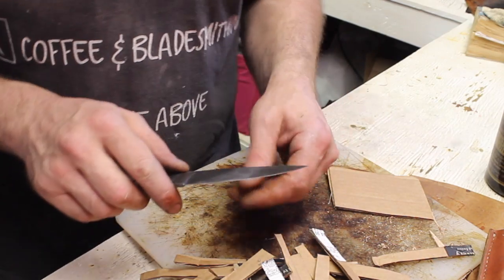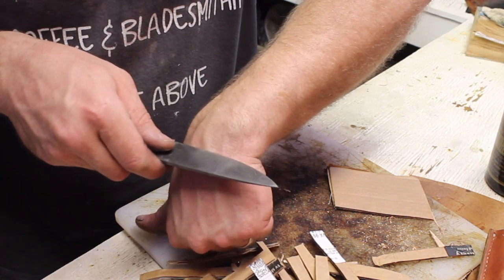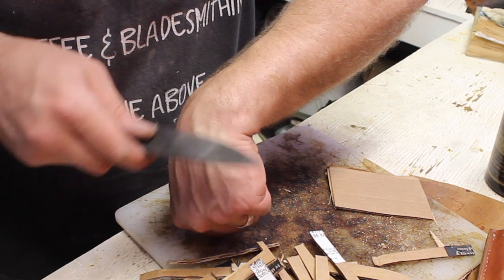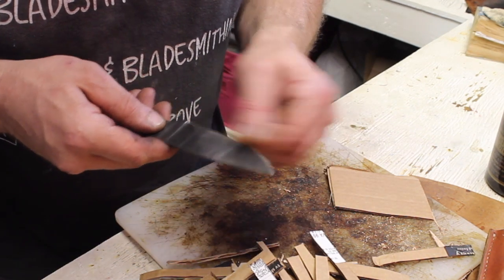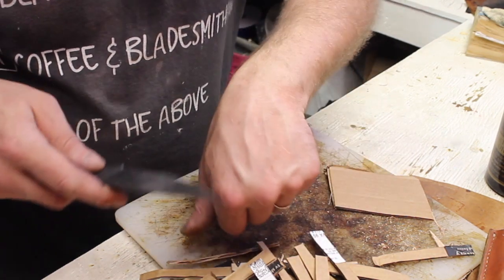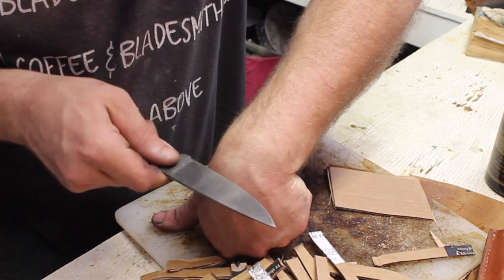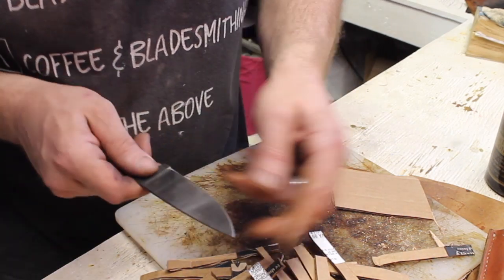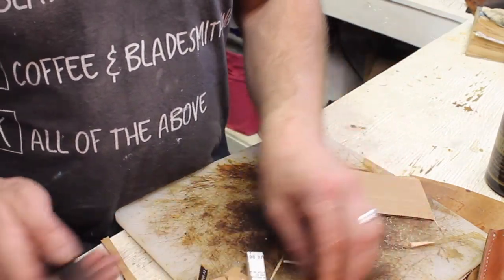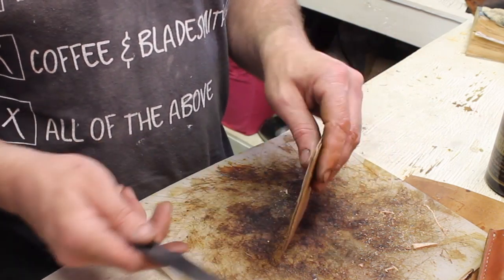Okay, that's a hundred cuts. Let's check this. It doesn't want to shave — it's not shaving. I mean, I can get it to shave up near the heel, but I wasn't cutting anything right there, so I can get hair to come off but I wouldn't really call that shaving per se. So at a hundred cuts, it doesn't want to shave anymore. Let's see how many cuts until it doesn't want to cut cardboard.